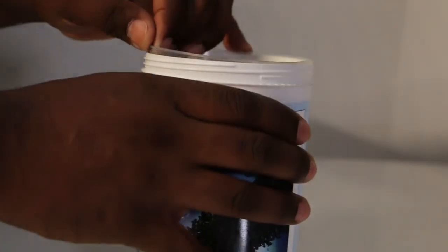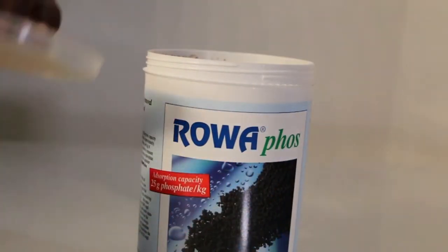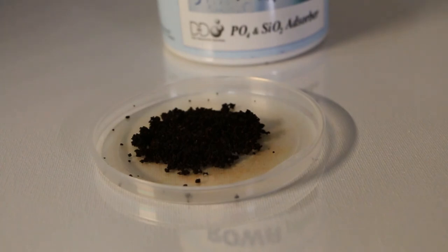It's also a good idea to keep an eye on your phosphate levels even after RoaFoss has done its job. That way, if your levels do rise again, you can just add a fresh supply of RoaFoss to bring your levels back down.